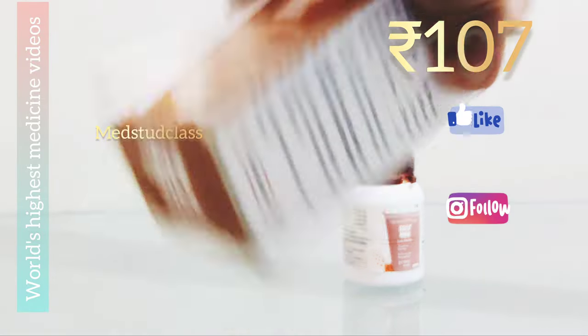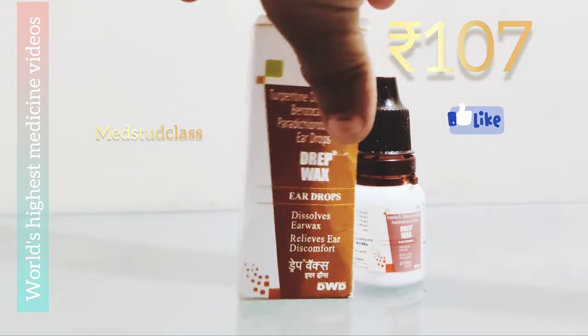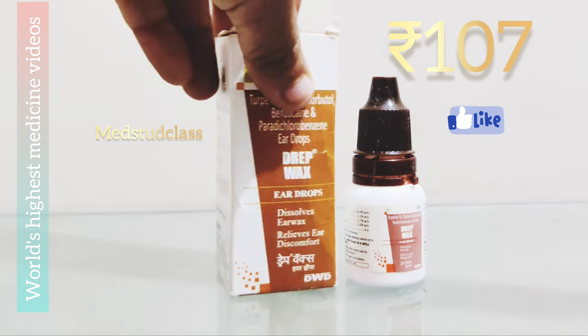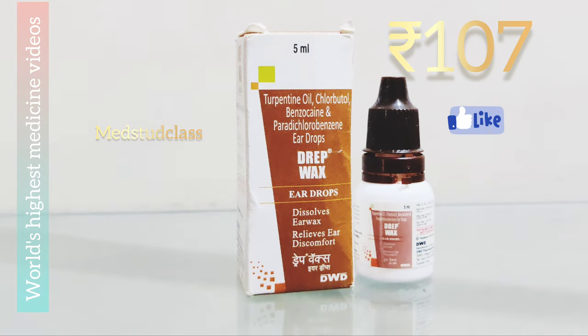The well known brand is Solivax and usually you will get it over the counter from a chemist shop or online. Drip wax contains turpentine oil, which is extracted from trees. Turpentine oil helps in lubricating the wax and also helps in dissolving the wax, but its most important function is lubricating the wax.